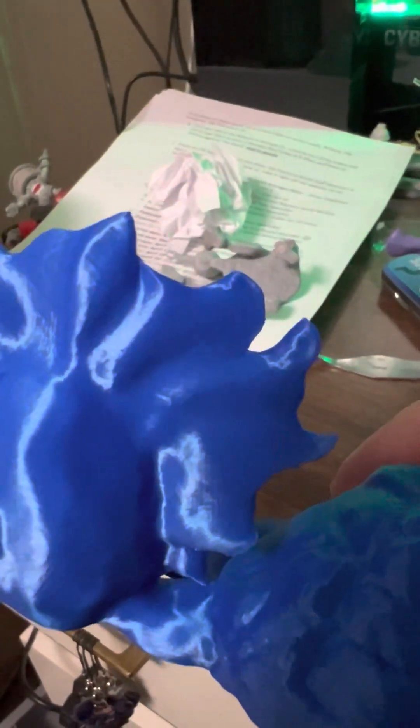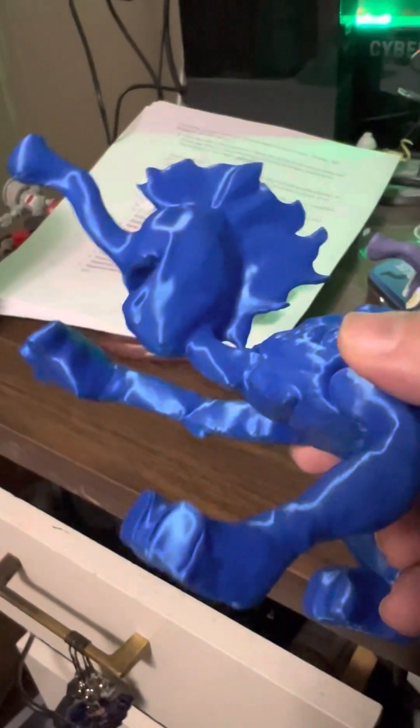And when you look at this one, it doesn't have them. I like that shiny blue — I mean, he looks neat.